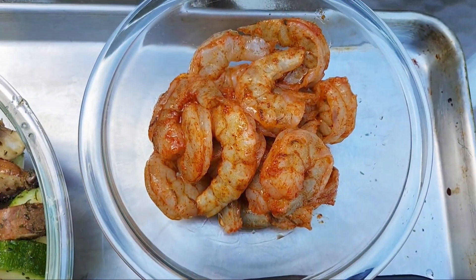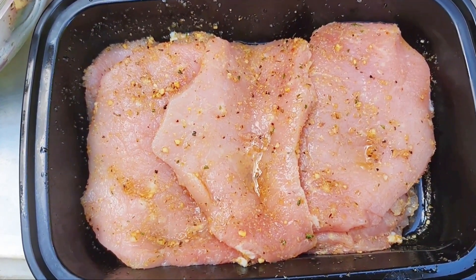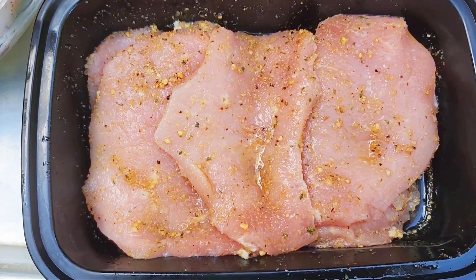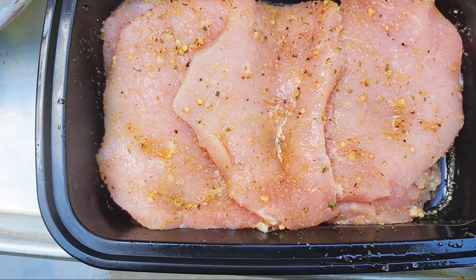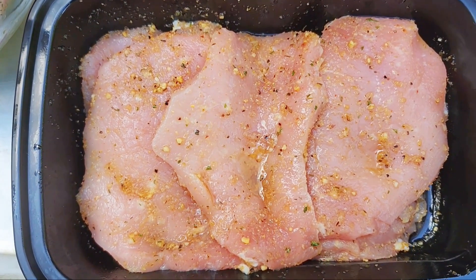My kids don't like shrimp, so that's for me and my husband. And then for my kids I have some lean, very thin cut pork cutlets in a Montreal chicken seasoning — like a garlic herb seasoning that they like.